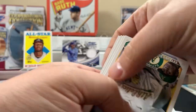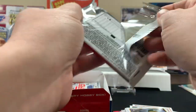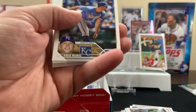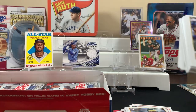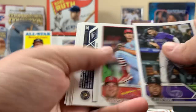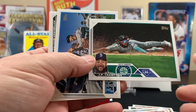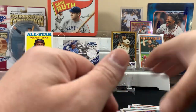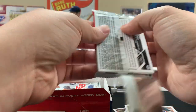Two Orioles back to back — kind of a quiet pack, not much in here. Still waiting to see who that auto is. Wait — does it say one auto, or one autograph or relic card? Yeah, one autograph or relic. I hope that card we pulled isn't the relic. I think it might be. I don't think you'd get anything else — or maybe an autographed relic. We'll see.